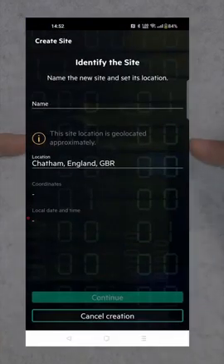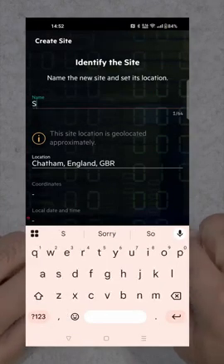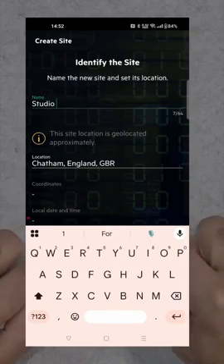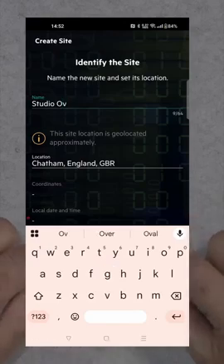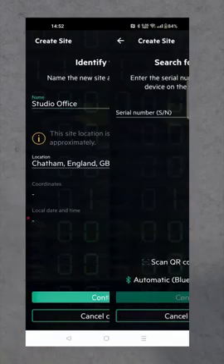Once you've done that you will come to this page to identify the site. I'm in England, I'm in Chatham, and I'm going to call this Studio Office. Studio Office — and then continue.